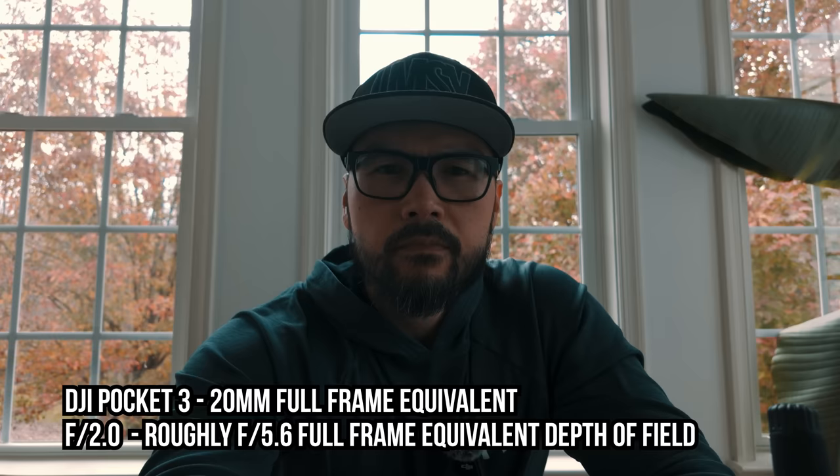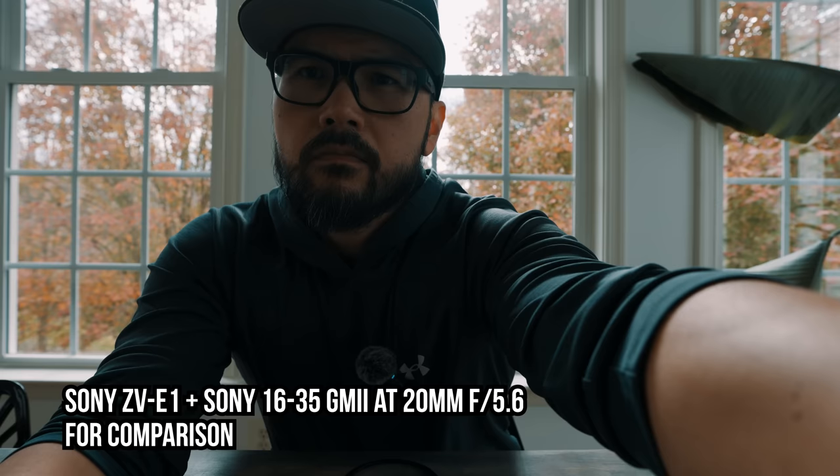This is a 20mm lens and you can attach a magnetic 15mm lens on top to make it wider. In my opinion, the only real limitation is the lack of a telephoto option — there's no 2x zoom attachment yet to get something like a 35mm-looking shot. A 20mm focal length is great for vlogging and travel, but you're always shooting wide.